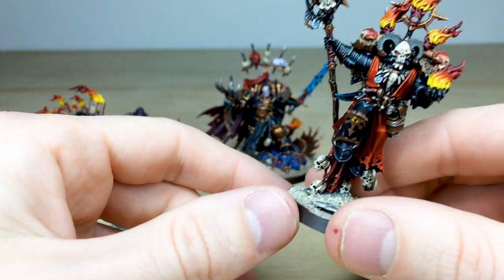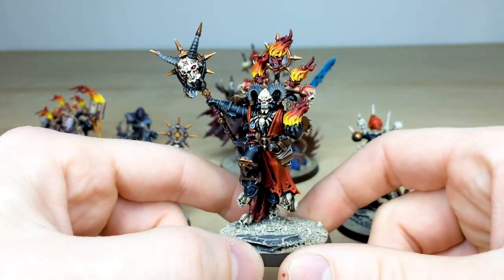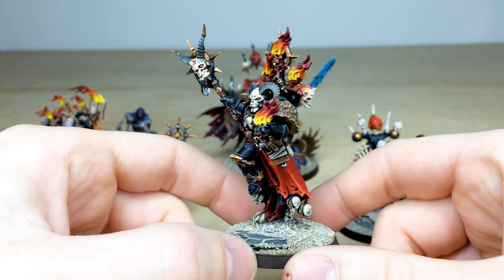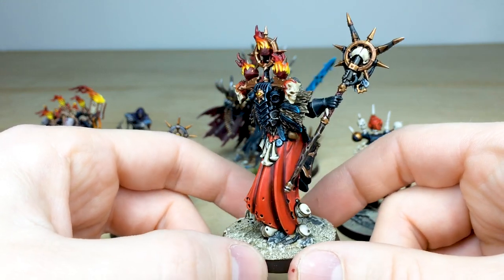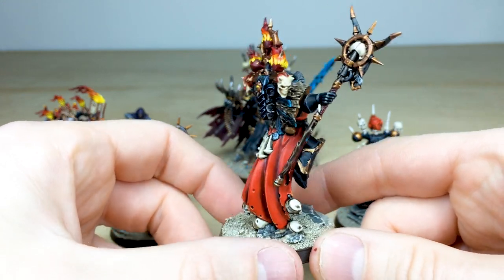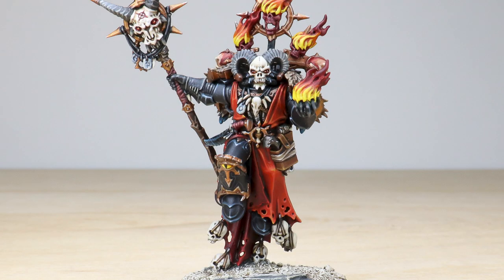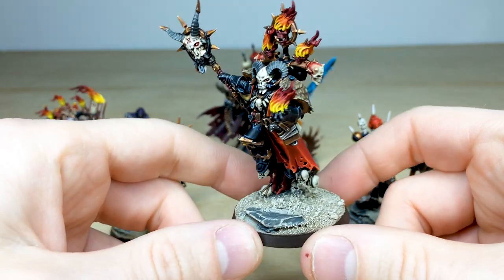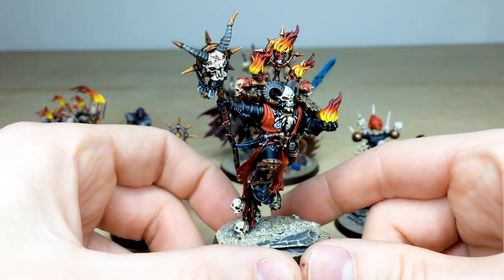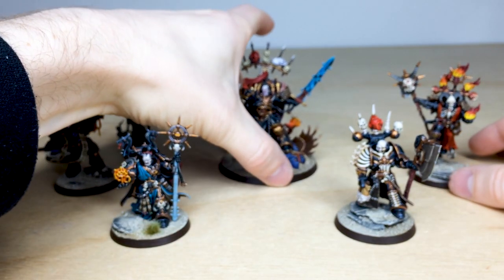Then we have a Master of Possession to aid and guide any demonic entities on the tabletop. Done to a very high standard with all the little details across the miniature fully painted and highlighted — exceptional attention to detail on the eyes, for example on the backpack. Nice glowing eyes on the skull mask and also on the stave, all the little totems fully painted, and eyes on the armor — a very cleanly executed miniature.